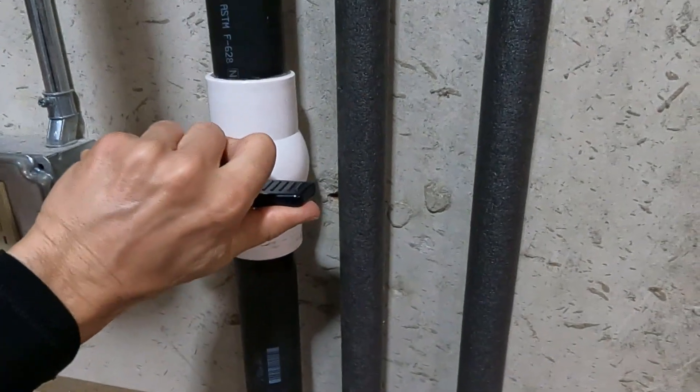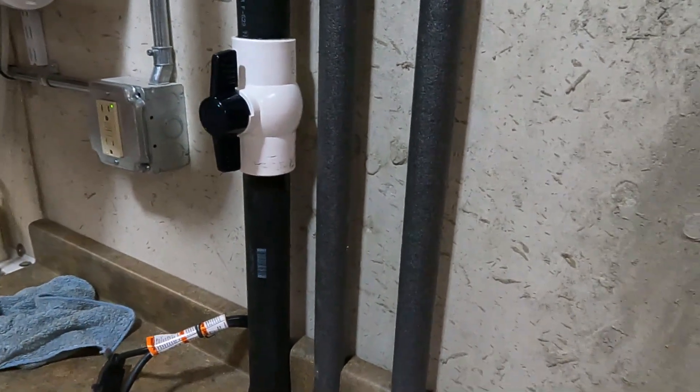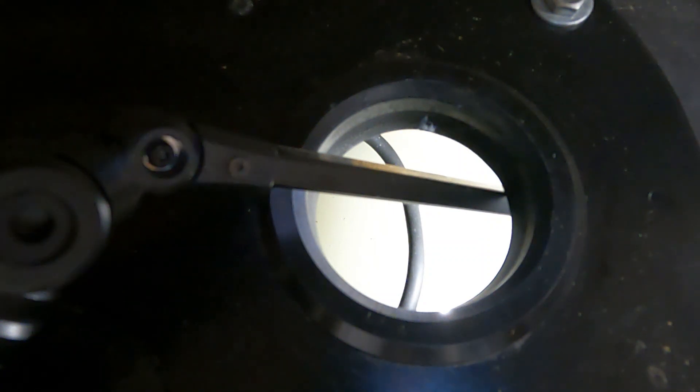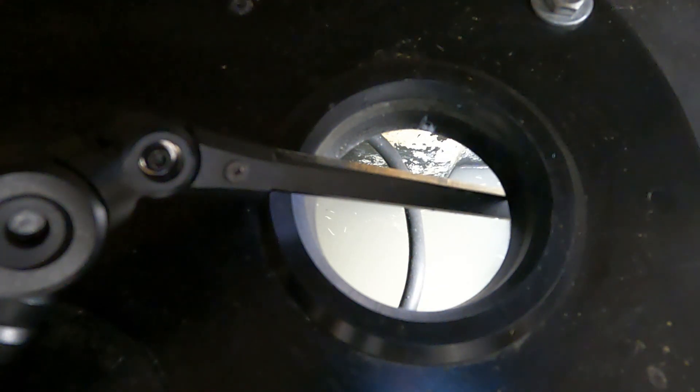We ended up letting that cure overnight, so it's time to give her a rip. I'm going to plug her in and see if that water drops all the way down to where it should go and that the float switch turns it off. And look at that — worked! Turn some water on, fill it back up and go through another cycle.